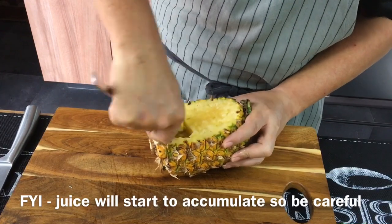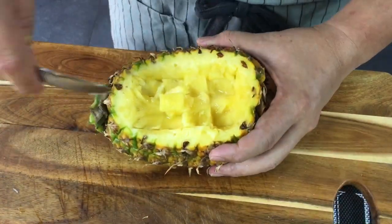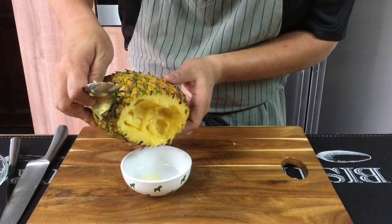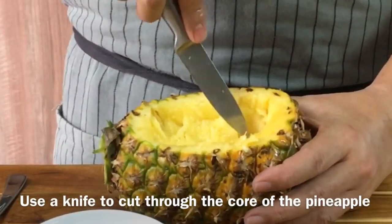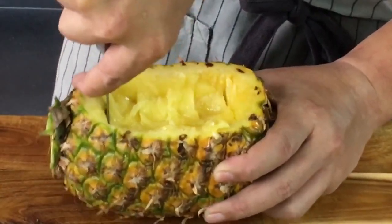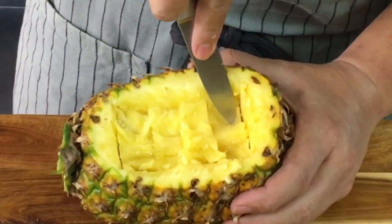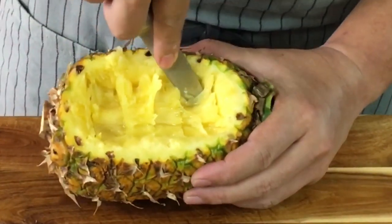There's a lot of juice over here, so be careful not to spill it because it will attract ants. This will need a little bit of patience, so do it slowly. I suggest you take a bowl to pour the juice out. I'll use my knife to cut the core of the pineapple again because it's very tough and hard, just to cut deeper and make sure that the core is detached. Then at a 45-degree angle, cut down to remove the core so it will be easier to scoop out the flesh.